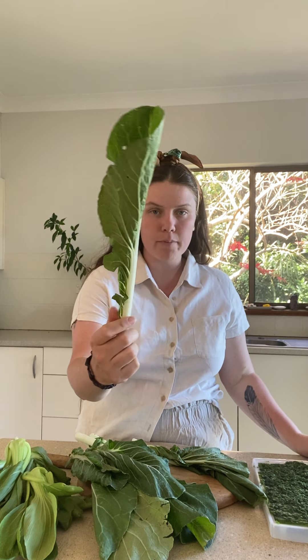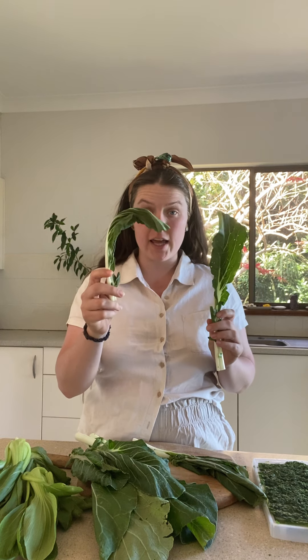Like this stem right here — but what if I told you earlier on today it looked like this? [shows wilted greens]